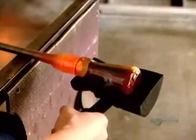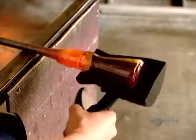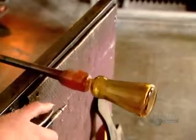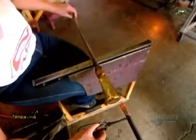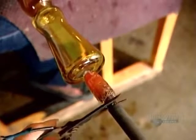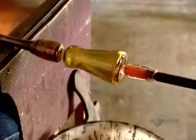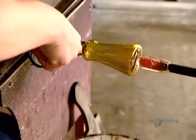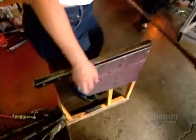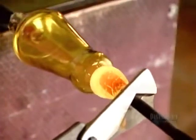The glass is like hardened caramel now and holds its final shape. She scores the glass where it meets the blowpipe, then cools it further with compressed air. On the opposite end of the glass, she attaches a solid metal maneuvering rod called a pontil using a bit of hot glass. Then she applies a single drop of cold water on the score line to crack and break the glass off the blowpipe.